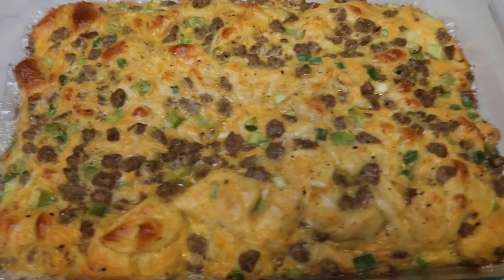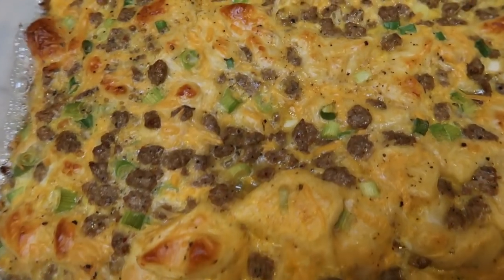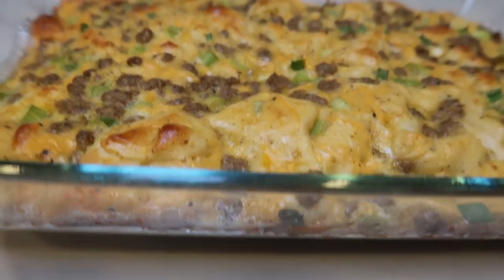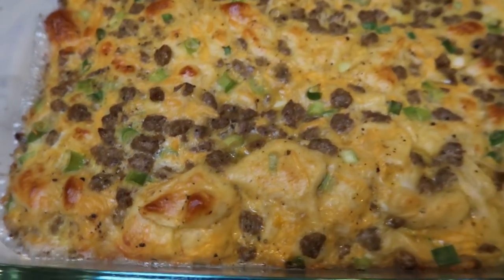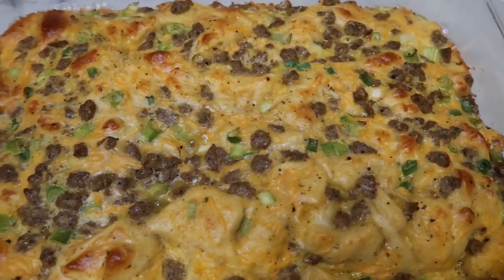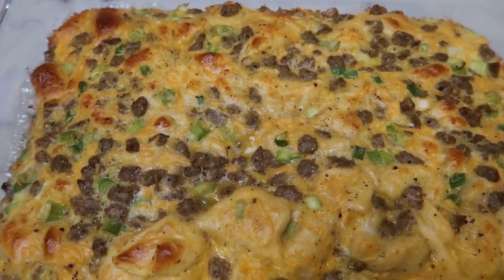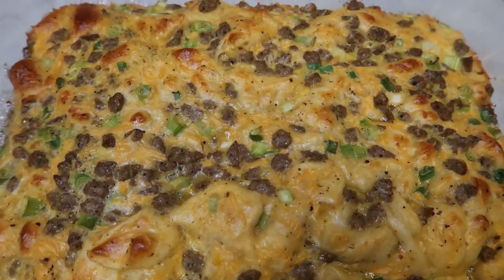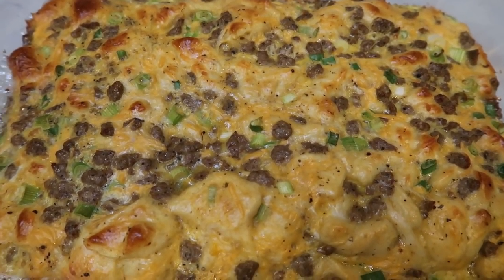Our comfort food breakfast casserole is out of the oven — look at this! It puffed up pretty darn good with those biscuits. I'm so excited. I'm going to let this cool just a little bit. I'm actually going to be cutting this into six servings, get it put together in a meal prep container with my fruit, and I'll be back to show you my breakfast and give you the smart points.